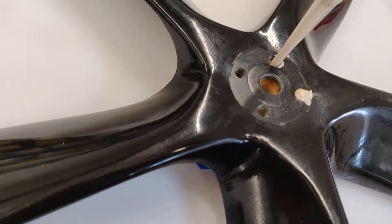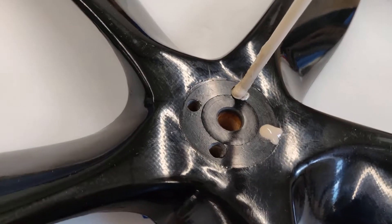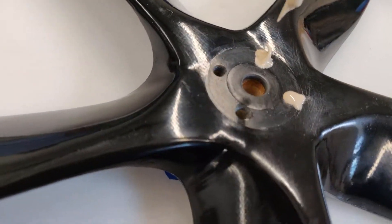I just repeated this for all four holes to make sure they're all filled. And I have a piece of tape on the bottom to seal off the lower end of the hole.